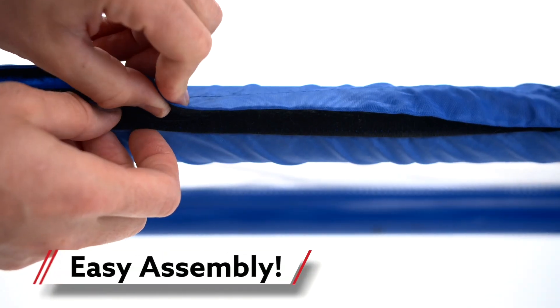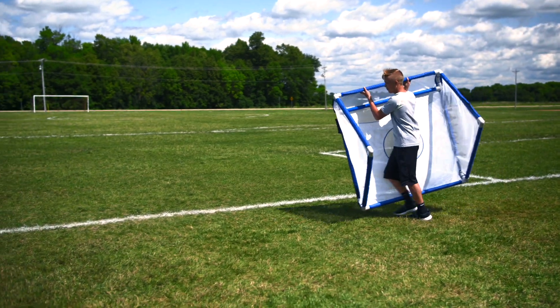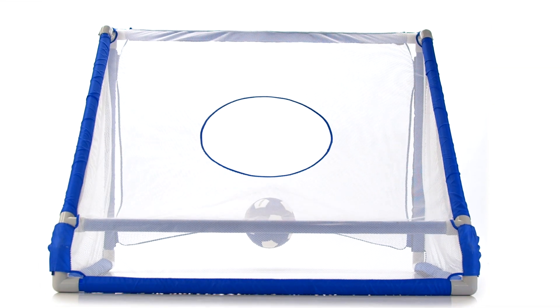Nylon sleeves secure the net to the frame via Velcro for fast and easy assembly. Durable ABS tubing is lightweight for easy mobility. Introduce soccer or practice kicking with the Duo Gold Goal, only from Gopher.